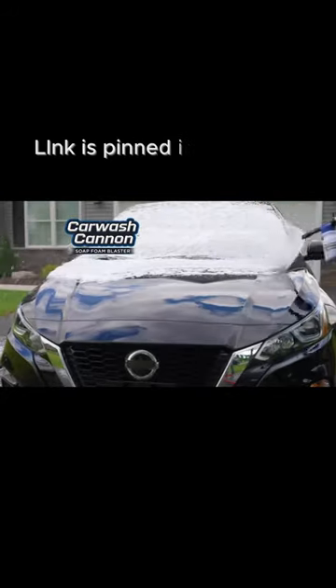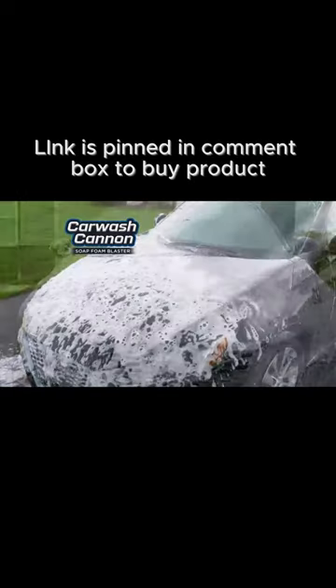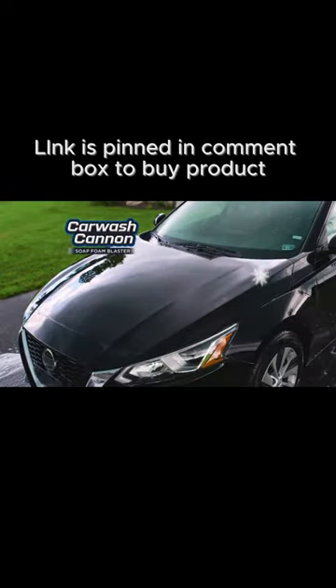There's Car Wash Cannon, the professional quality car wash system with revolutionary foam blasting technology that does all the work for you. Sparkling clean every time.